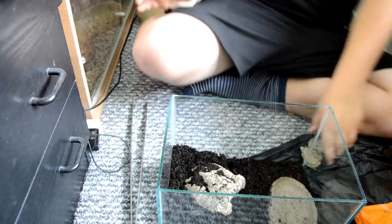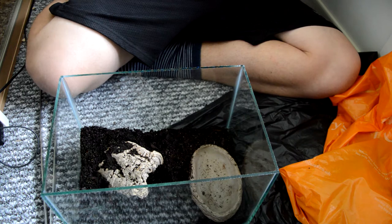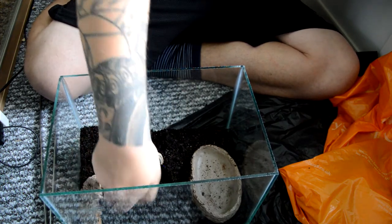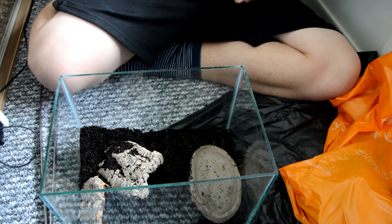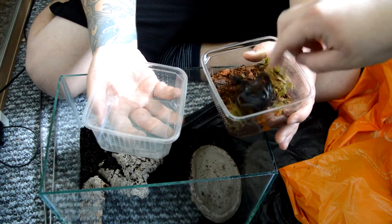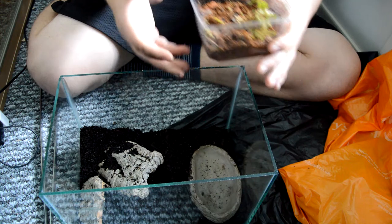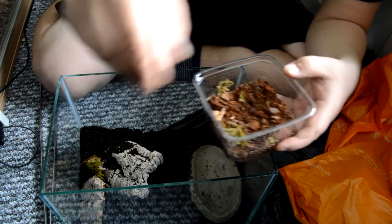You've still got some of the soil in there as well anyway. I could just put that in somewhere as well to be honest. Go to the other corner. Put it on the floor.